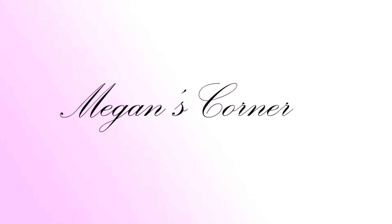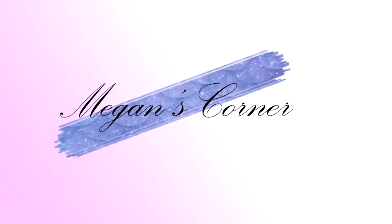Hello everyone and welcome back to the channel. Today we're doing an unboxing on the Book Excitement subscription box.